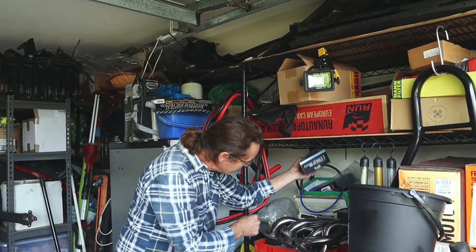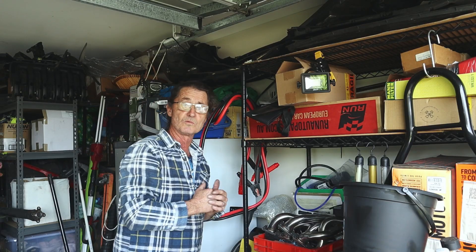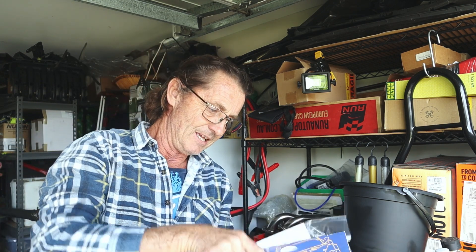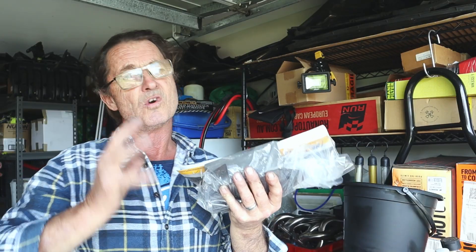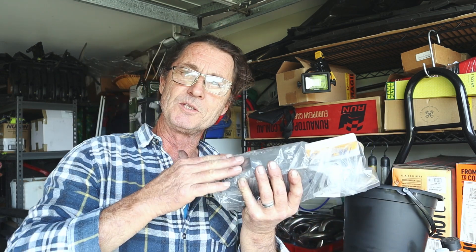In here somewhere is my subframe reinforcement kit which I got from ECS Tuning — it's the Turner Motorsport subframe reinforcement kit. I really like the Turner Motorsport one because they've modified it a few times over the years, which ensures you get a really good fit and that it reinforces the subframe in all the correct places to prevent cracking. If you want to learn more about the chassis, the subframe, and the cracking problems, I did a video earlier on that subject — click the link to watch it at the end of this video.